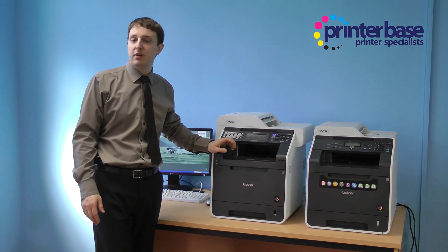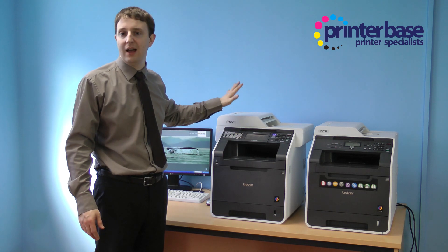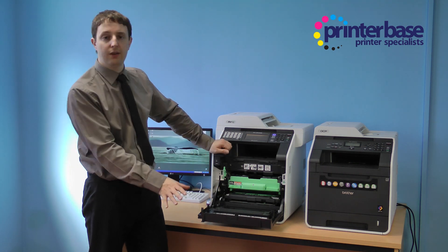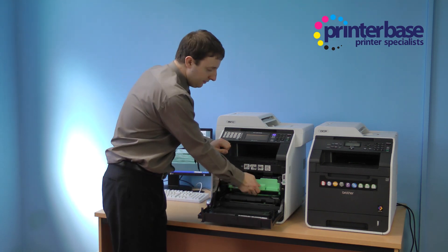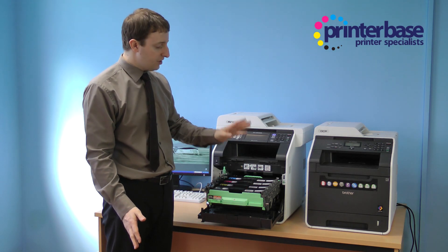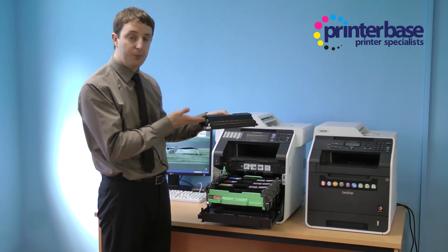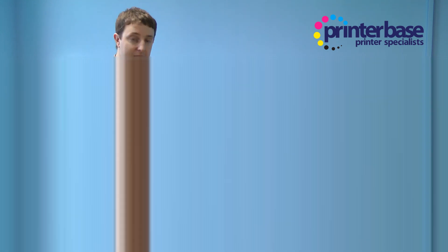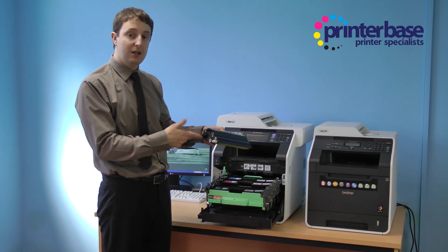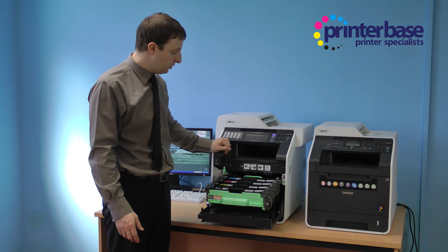Now for the bit that I really like to do which is take the machines apart. They're both exactly the same but we're going to have a look at the 9970 machine. When you pull down the front of the machine and pull this little lever you get access to the four toner cartridges. To show you how to take one out — very, very simple, that's the black. Just as simple — they're all the same. You can get your new yellow toner and slot it in with not much difficulty at all.